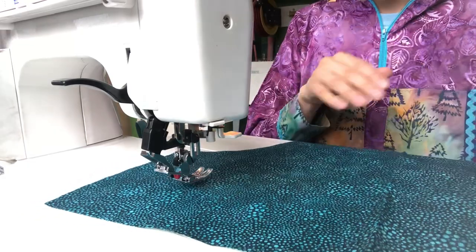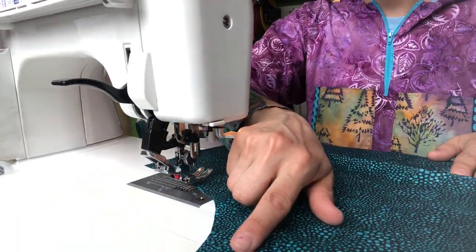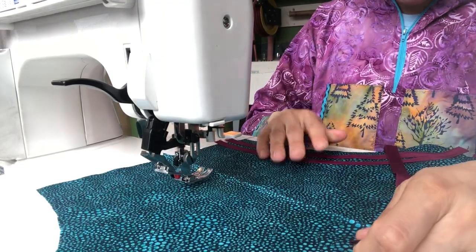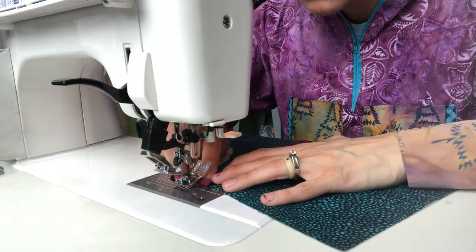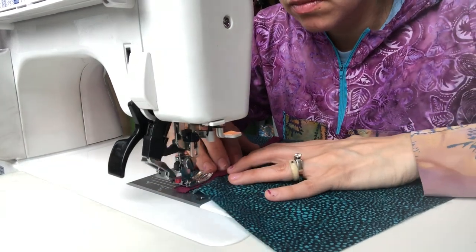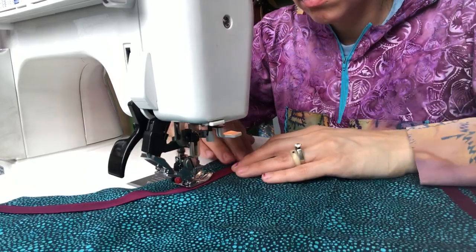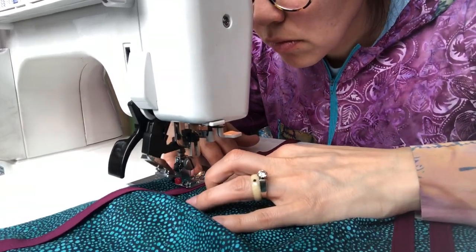So I've got that side done. Now I'm going to work on the other side. When I work on the other side, I will start from this way.